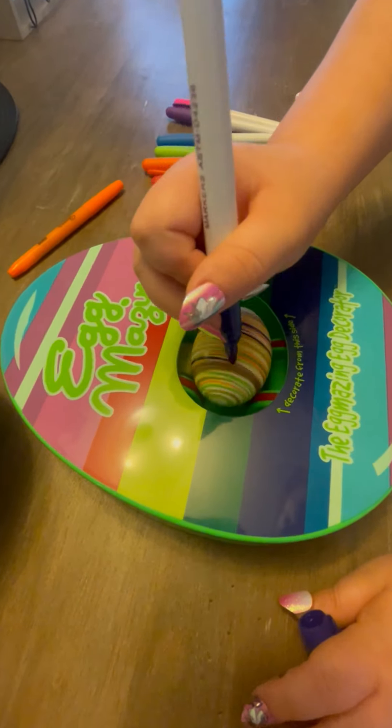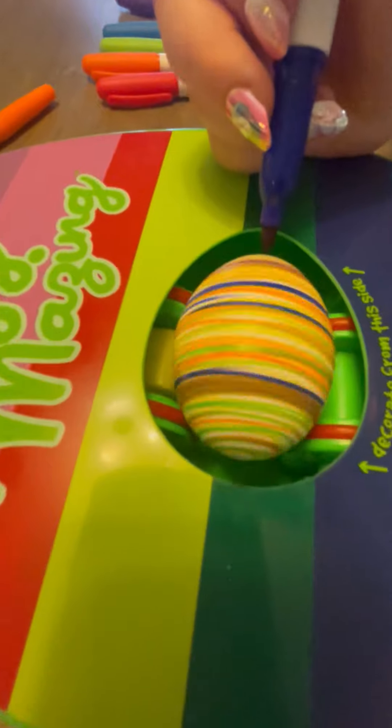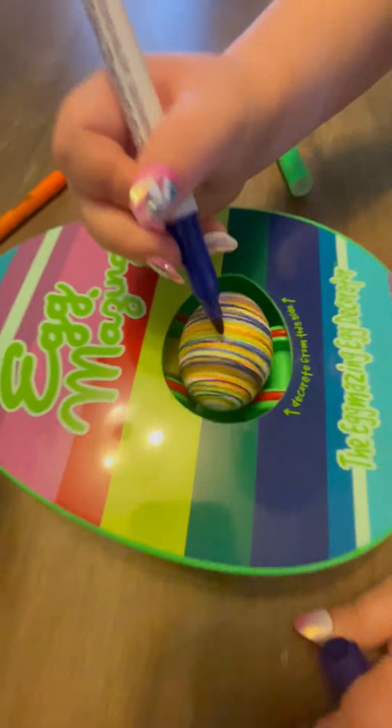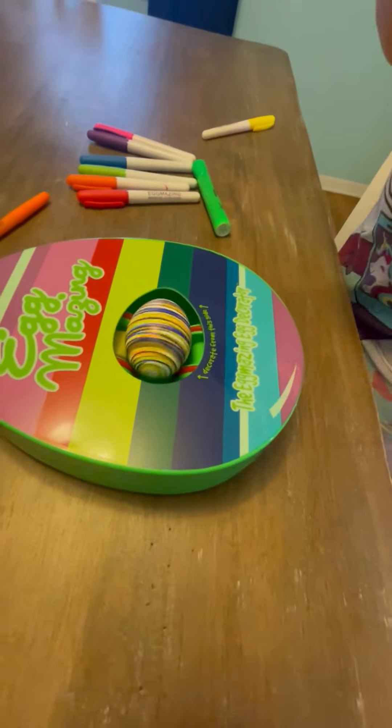That dark blue is very pretty, I love it. As you can see, I'm not pressing very hard — you just have to let it press and let it be. Now if you turn it off, I will show you guys what it looks like.